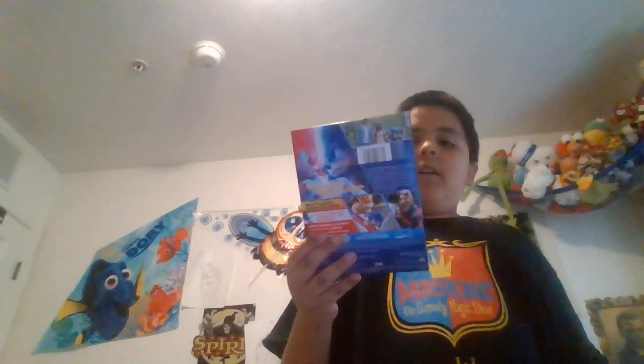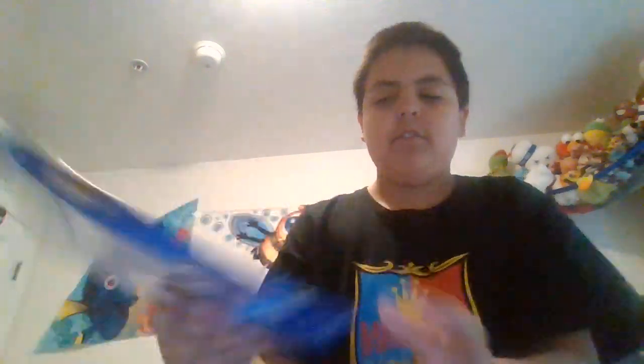Yeah, I guess I could call it that. Anyway, here's the slip — right there, you can see it says it includes all new anime short featuring Sonic, Tails, and Knuckles. Again, there it is. I don't know if you can see it, I don't know if it's like reverse because it is on my screen. Up here you can see the Blu-ray plus digital code.